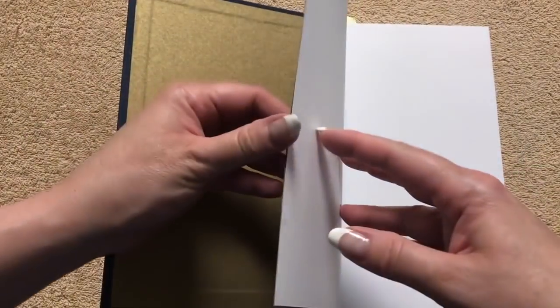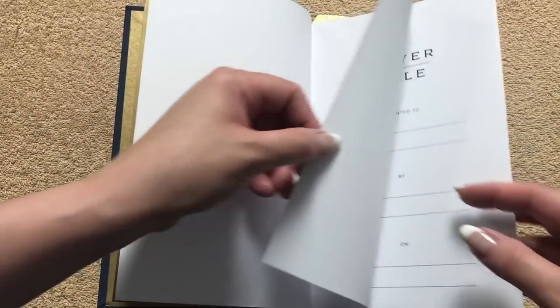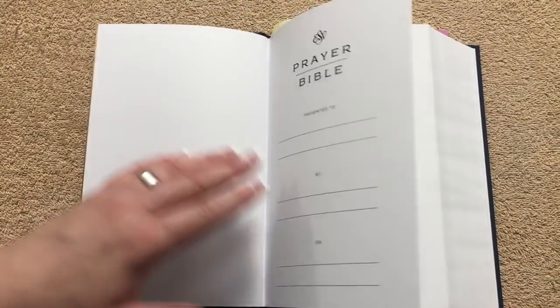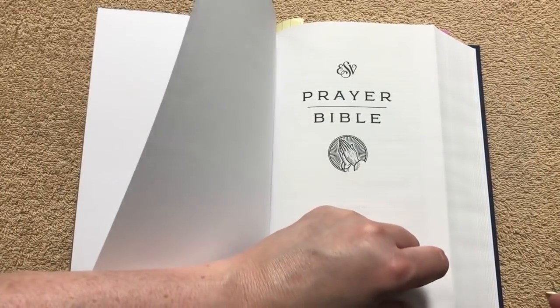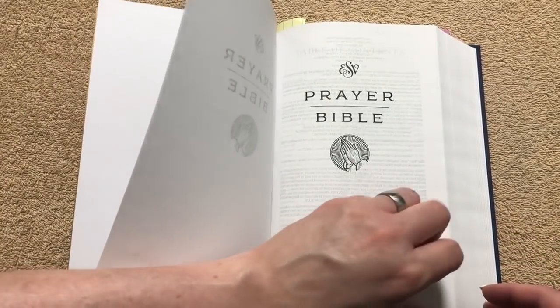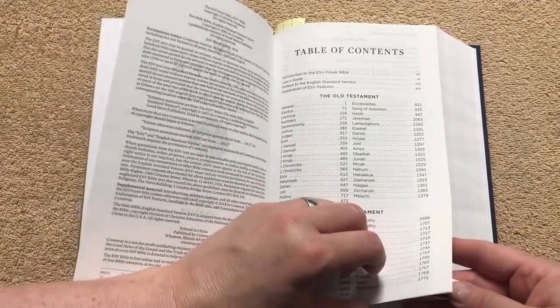On the inside we've got a nice gold paper endpaper — just a paper paste-down, which is typical for a hardcover, but really pretty with the gold. There are a few blank pages in the front, and I think I'm going to use those pages to write some prayers. We've also got a presentation page, and it's laying flat nicely.